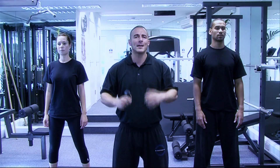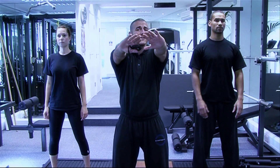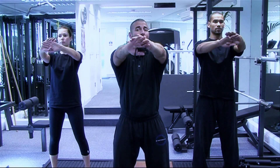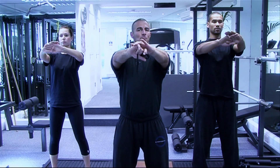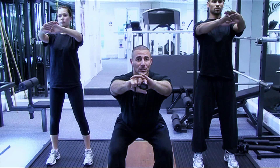We want your feet slightly wider than hip width apart, facing forward. We're going to place our arms out in front of us just above the chin, retract the shoulders back and lift the chest. It's important that we sit back and down into the bottom and hold the position.